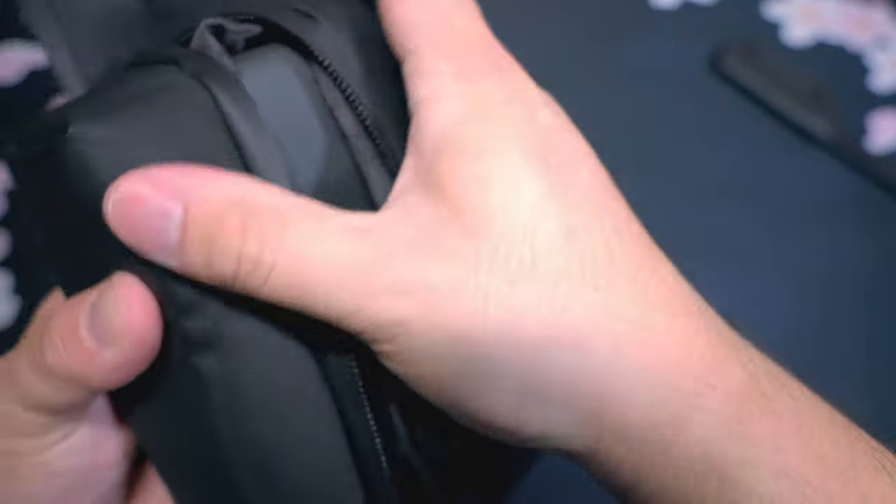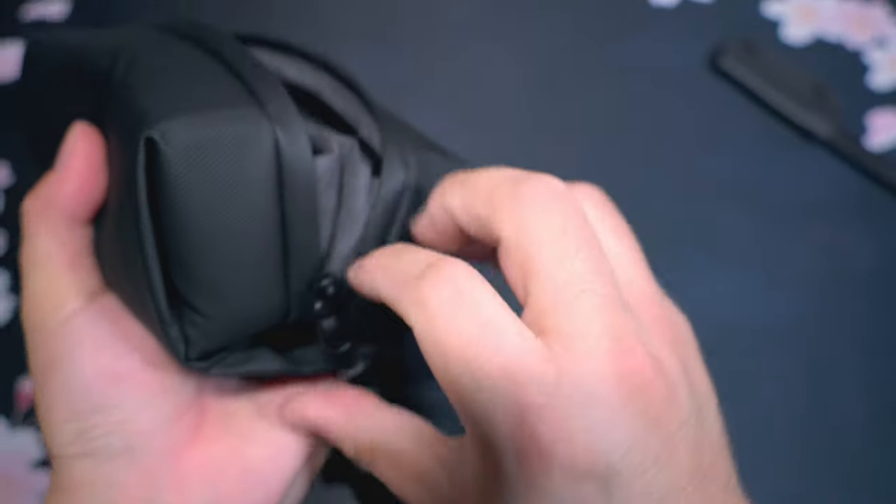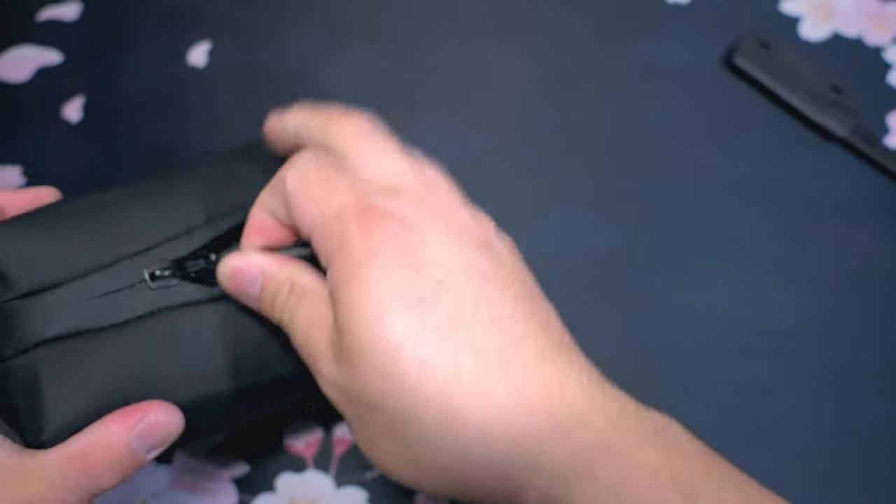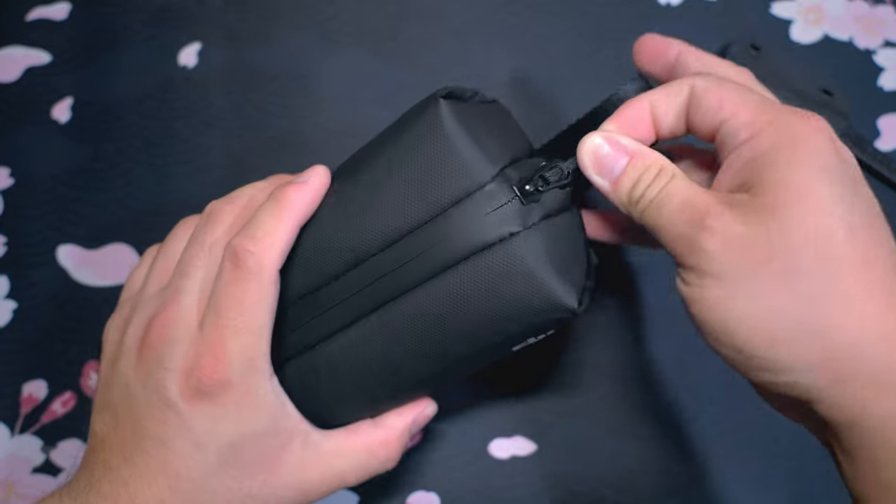Now, it is kind of a tight fit. I will say, doing this the first time I wasn't particularly fond of how it felt, but it does work. I have taken this out like this and it does seem pretty solid.